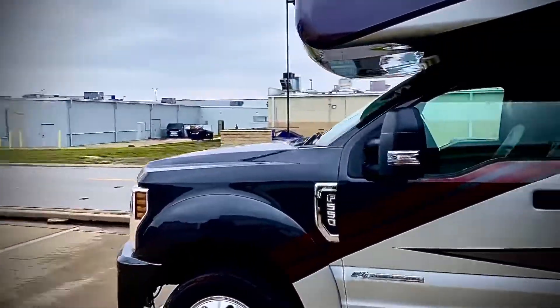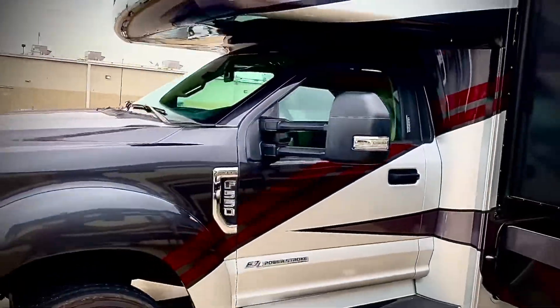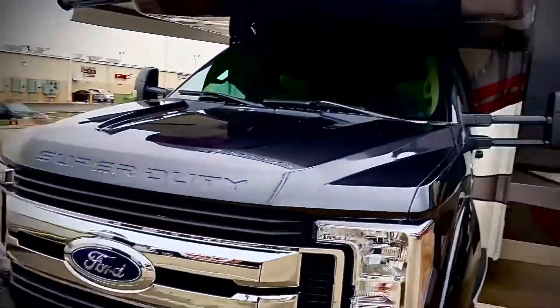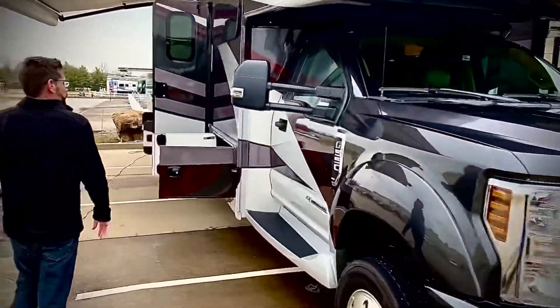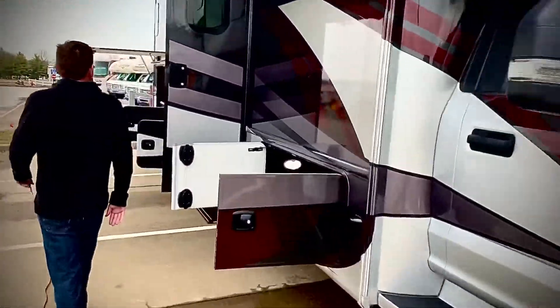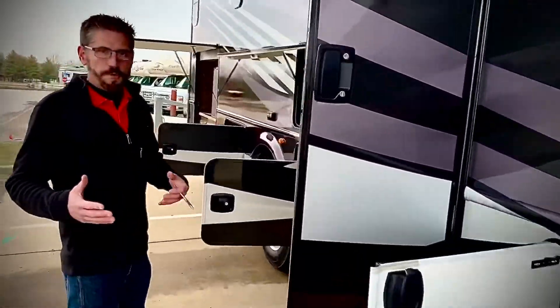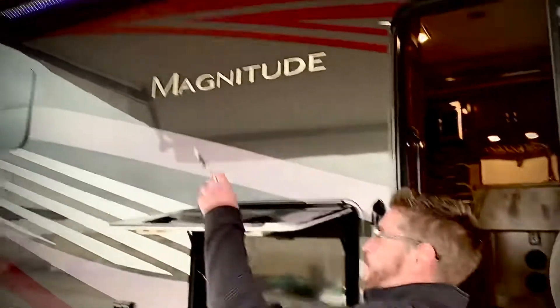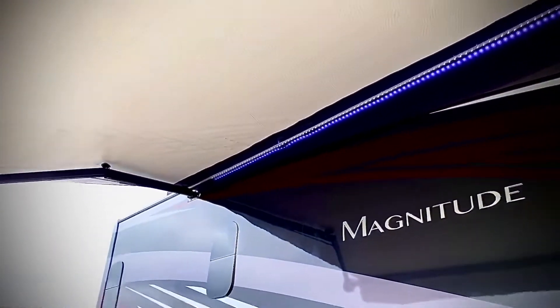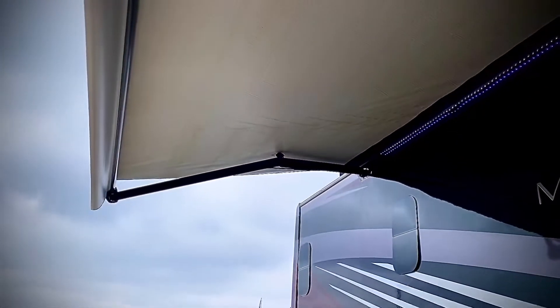Kila Sentry — it is the F-550. It comes with a 6.7 diesel Power Stroke. It also has an app that you can run from your phone — you can run the slide in. This canopy has sensors right here, so if the wind picks up it will bring the canopy in on its own.